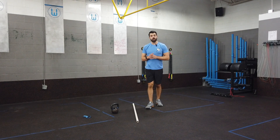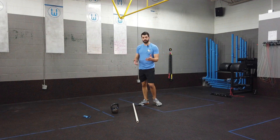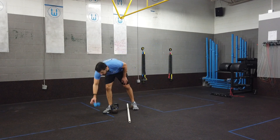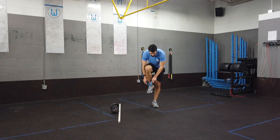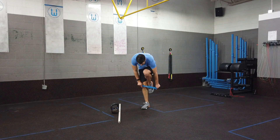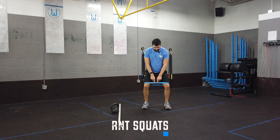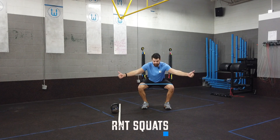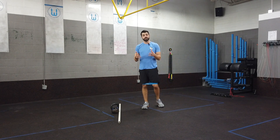If ankle mobility isn't the limitation, valgus often comes from hip weakness. A couple of useful exercises: number one, take a resistance band, place it just above the knees, and squat while trying to break the band apart the entire time. This works the lateral hip muscles and trains the feeling of driving the knees out into a better position.